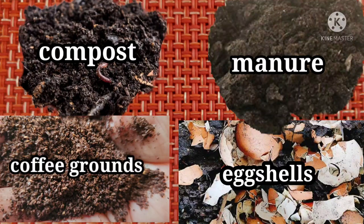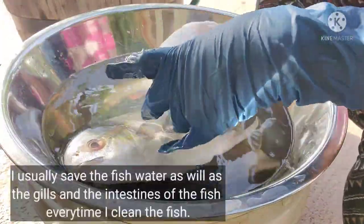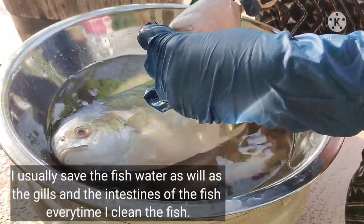Aside from the organic liquid fertilizers, I also use compost, manure, coffee grounds, and eggshells for my plants. Okay, so let's get started. I have two pampano fish here.